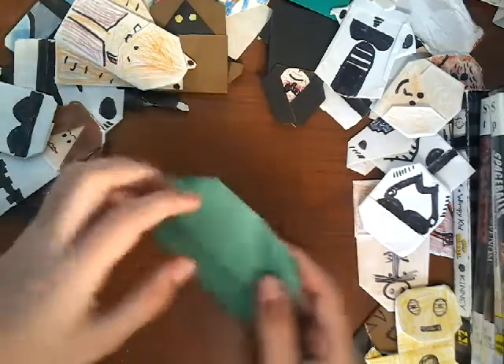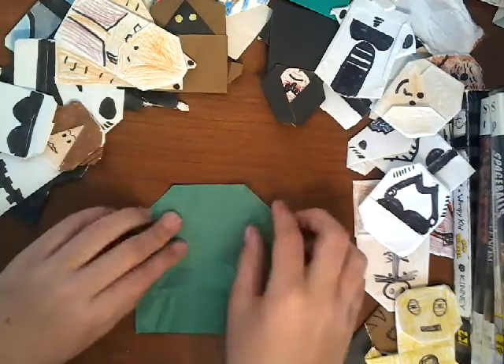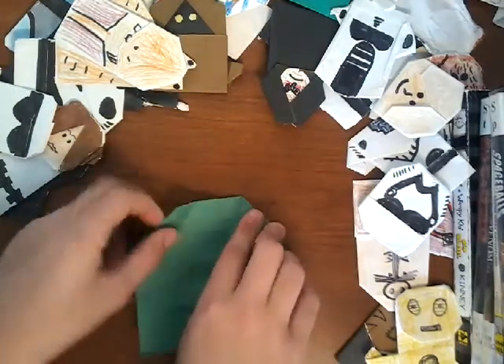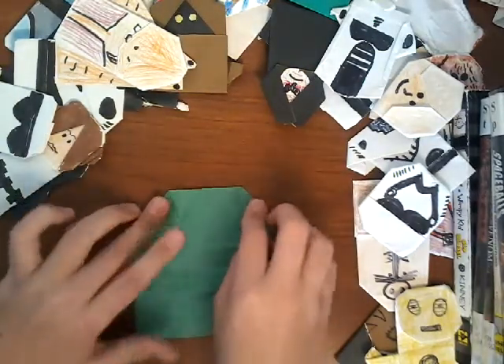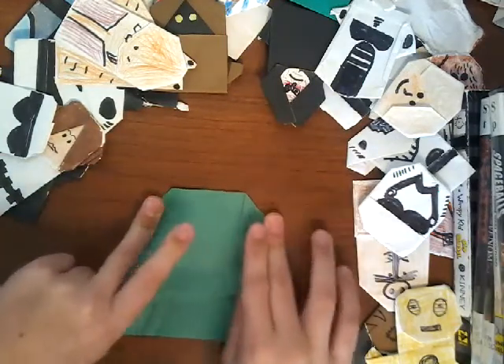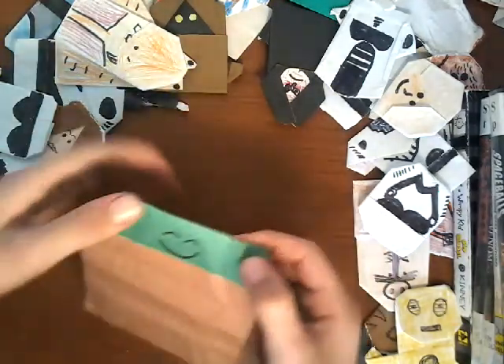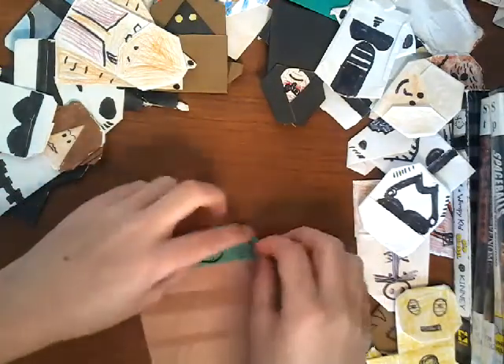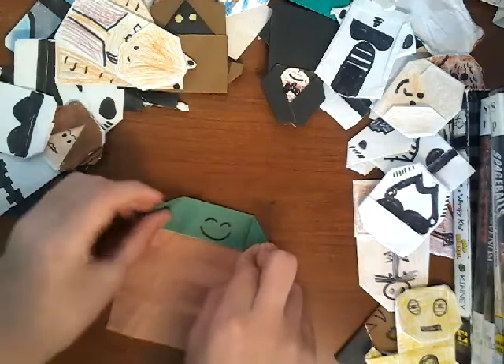Then you flip it over and take the same corner and fold it back on the same crease. See? Get a nice good crease. And then do the same — flip it over again and take the corner and fold it back again.